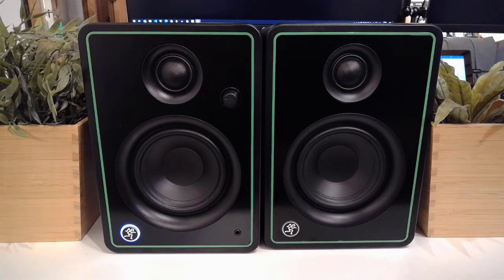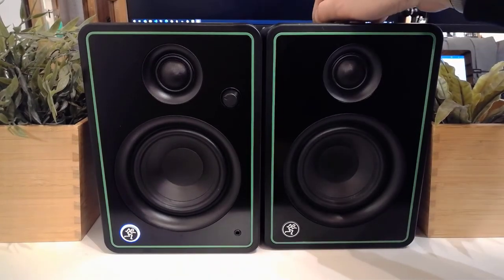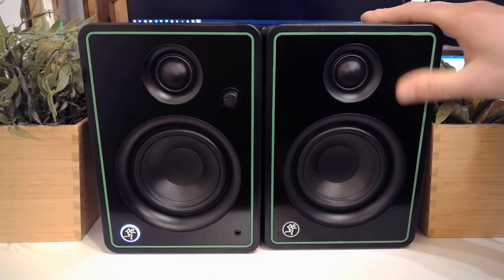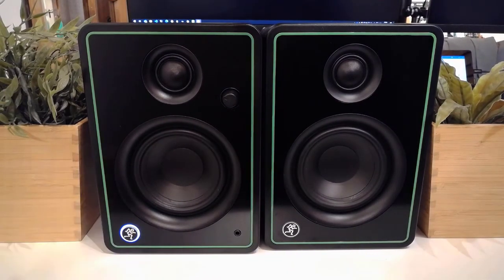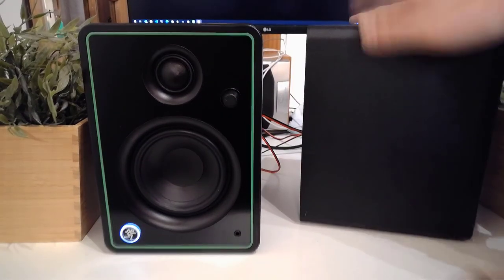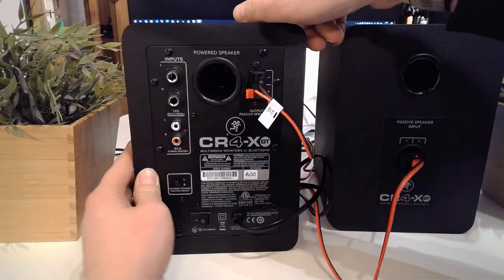Now let's talk about the overall aesthetics. This is quite sturdy with a nice metal front, and the green outline — personally I love it, I'm a big fan of those bright almost neon green colours. Nothing special on the sides, but going to the back we're going to see a lot more.